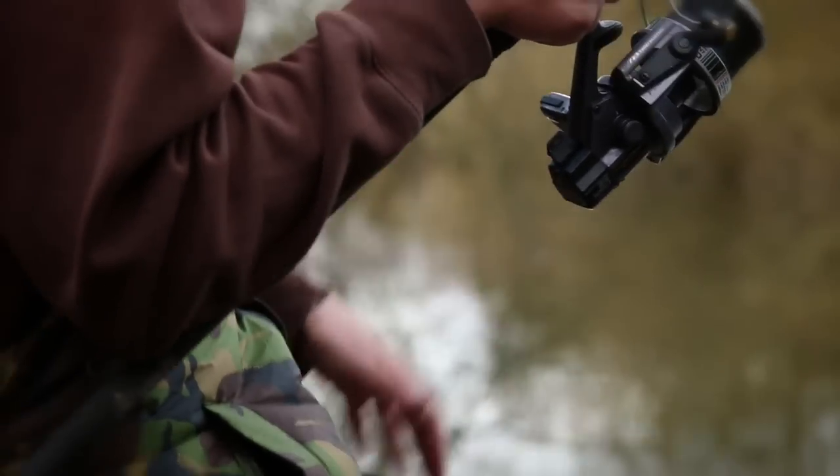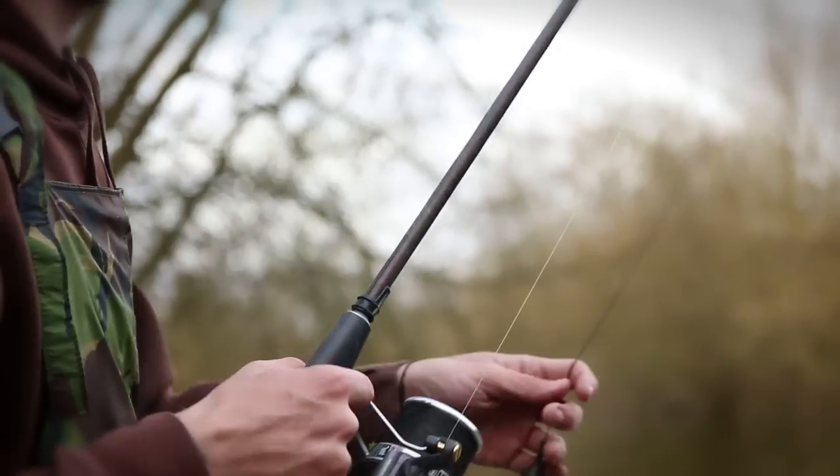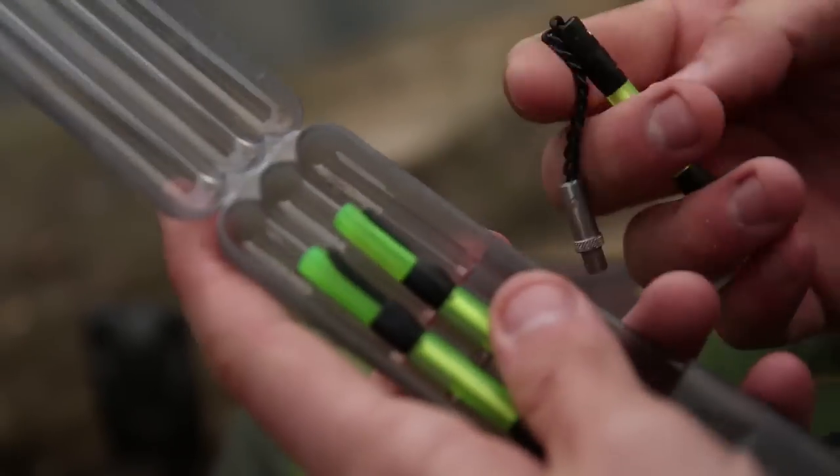I've challenged myself to just use the one rod. There's a couple of reasons for that. Firstly, when you're snag fishing, two rods can be a bit of a pain. If you've got a fish on the bank and the rod goes, if you can do it you're better off fishing with one rod, and I think today one rod, fingers crossed, will be enough.